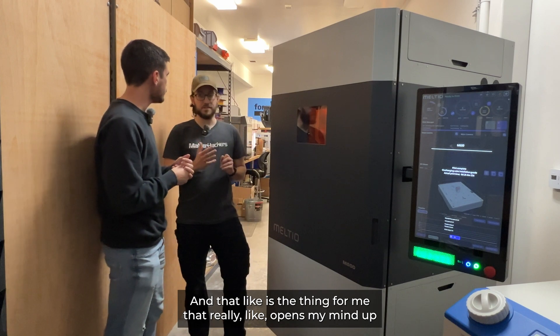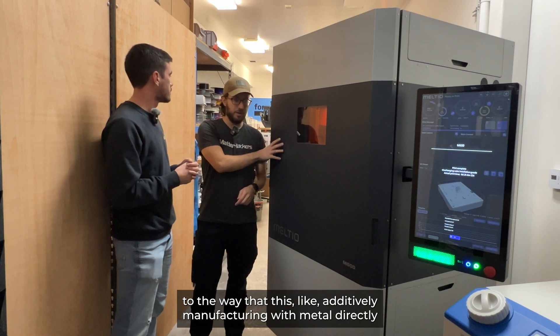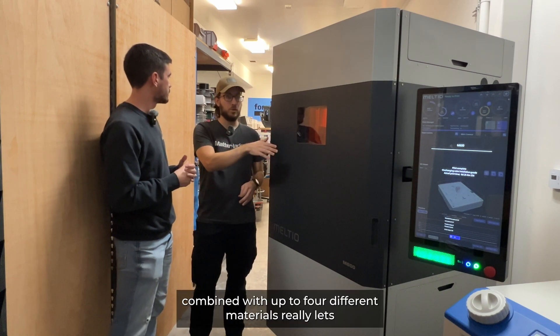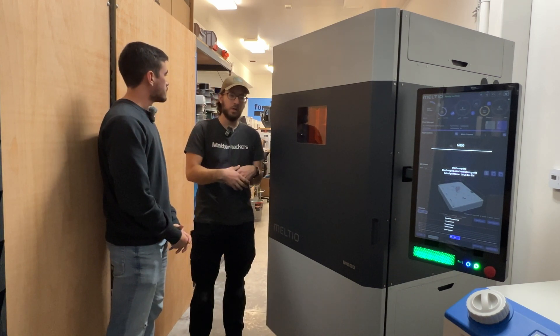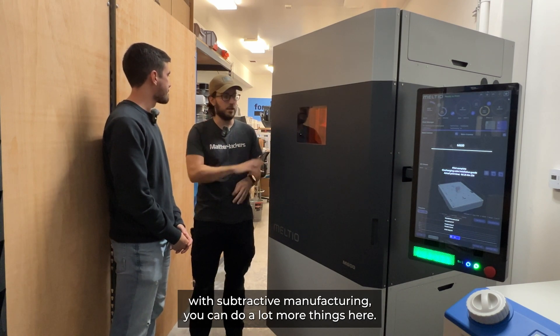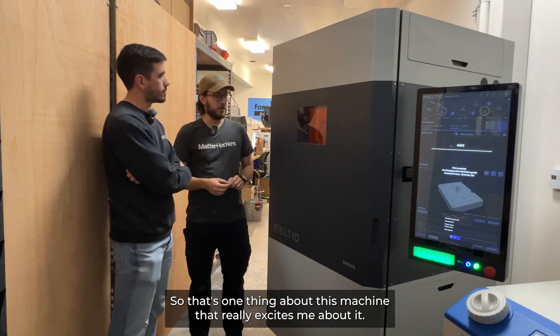That's the thing that really opens my mind up — additively manufacturing with metal directly, combined with up to four different materials, really lets you take on new applications beyond what you could do with injection molding, CNC machining, or subtractive manufacturing. You can do a lot more things here, and that's one thing about this machine that really excites me.